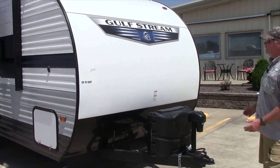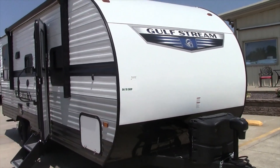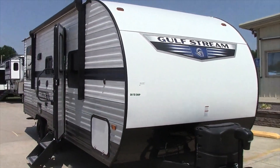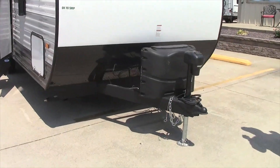Good morning everybody, this is Robby here at Chris Willis RV. Today we're going to talk about one of our Gulfstream Amerolites. This is model number 22 RSD, and this is actually one of our 2022 holdovers, so it's priced to move.